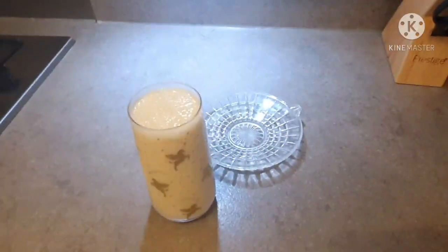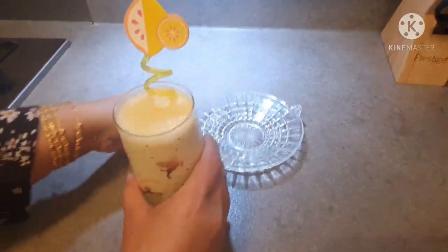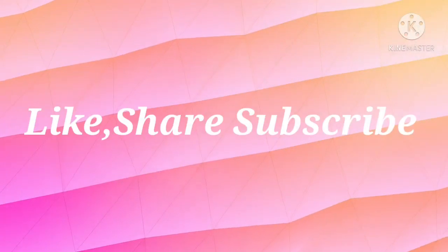Look at this — the milkshake is ready. Please try it. It is very quick, within five minutes.